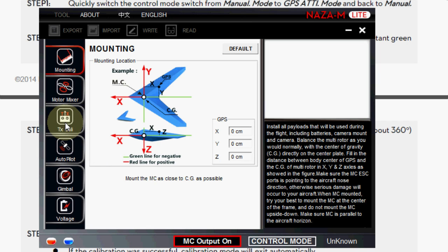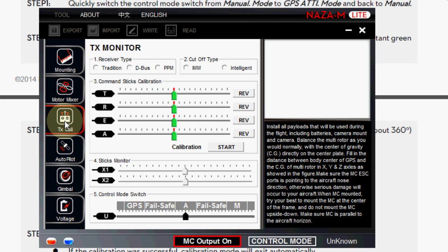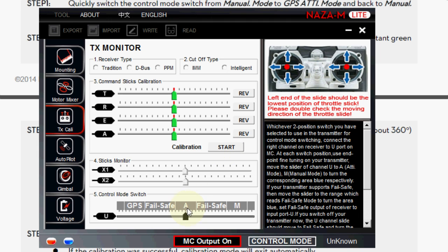To calibrate it, you have to go into the TX Cali button right here, which is the transmitter calibration, but it's actually also for setting up your flight modes down here.